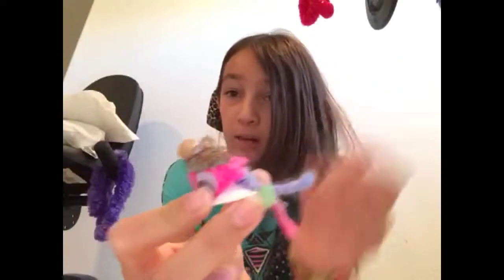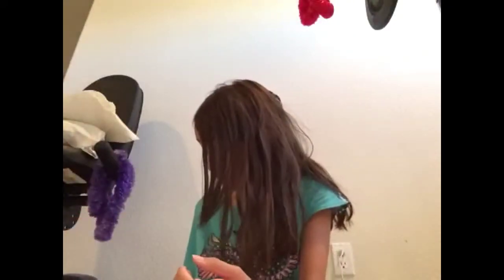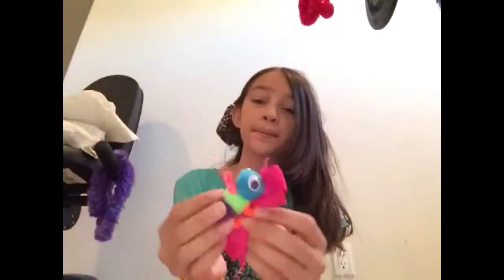Also jellyfish — this is the jellyfish, but I used yarn. Today I'm going to use yarn; you can use pipe cleaners too if you have them. Right now I don't have pipe cleaners so I'm going to use yarn. Also a butterfly and a caterpillar.